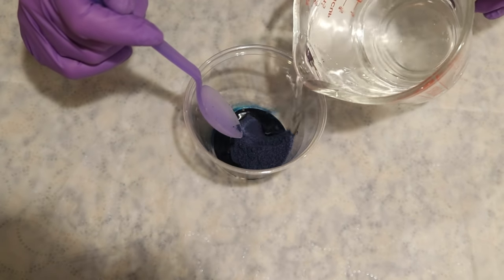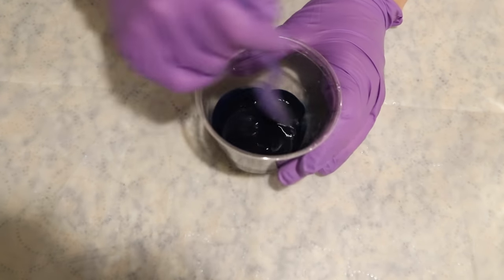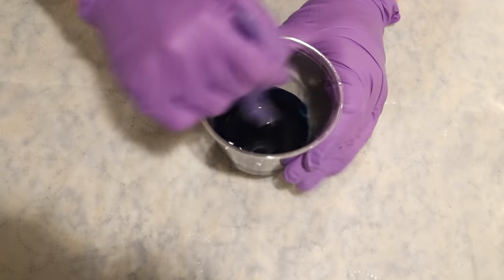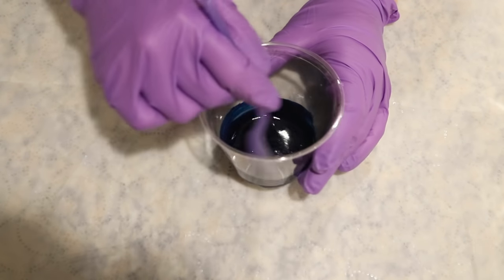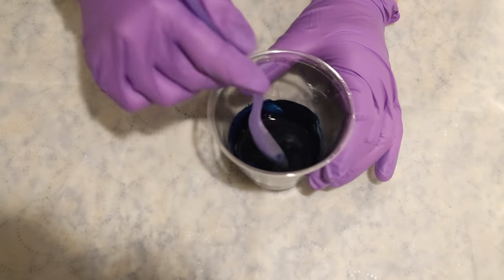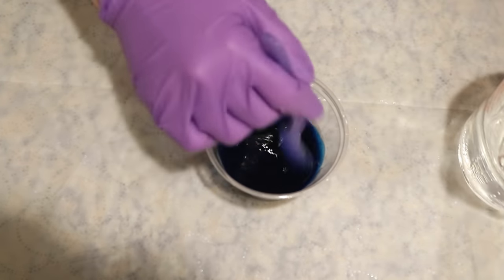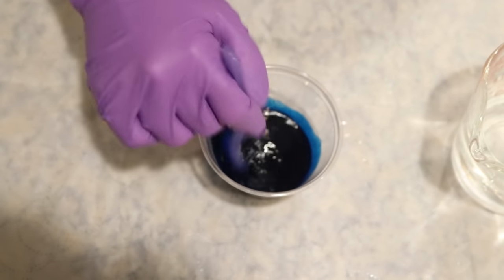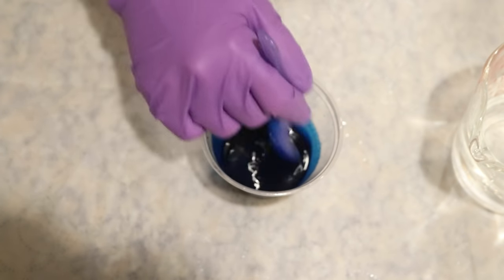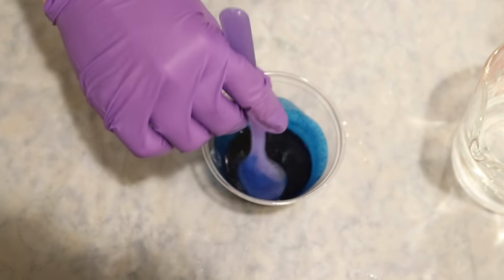When I go and do multiple skeins of this colorway for the samplers, I'll likely make a big stock solution and measure out a volume for each batch. But for now, this works pretty well. I'm using hot water to dissolve the dye — the total volume for dissolving doesn't matter right now because it's the total amount of dye that's important, not the volume of water, since this is not a stock solution.